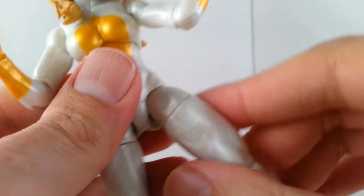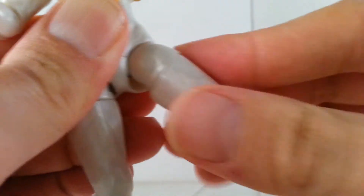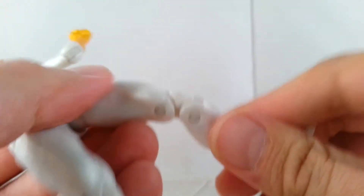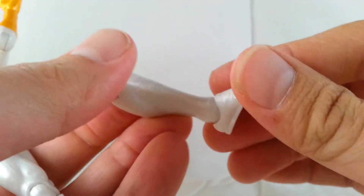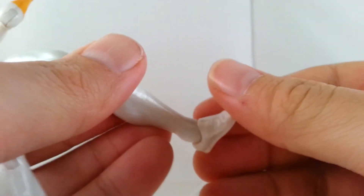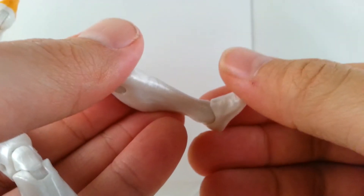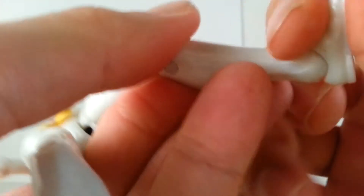No waist articulation. Legs kick out and they can kick to the side. Thigh swivel, double jointed knees. No boot cut or anything like that, but her ankles have the ankle rocker — they move not so much up, I don't want to break it, and they move down just fine. And then pivots at the bottom of the feet.